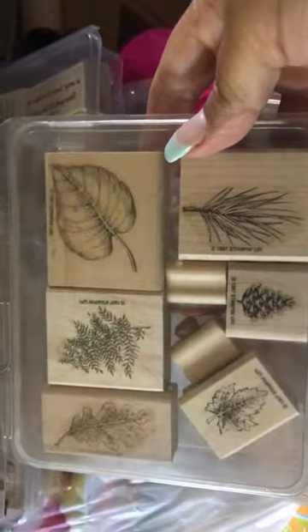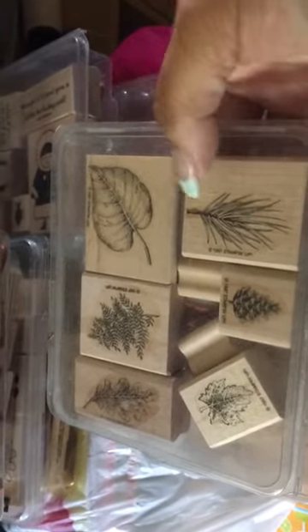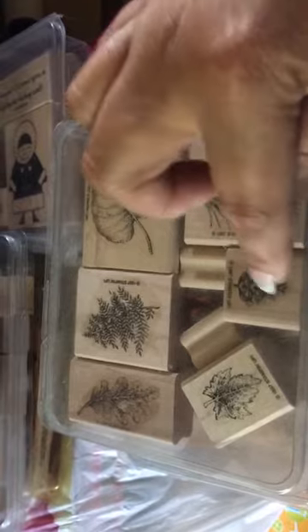Here's another beautiful one — this one here is beautiful. You could do winter scenes or a Christmas card using this. Or this here — the pine cone and leaves.